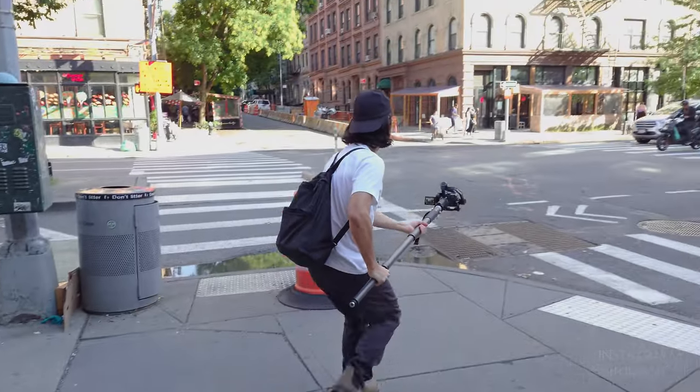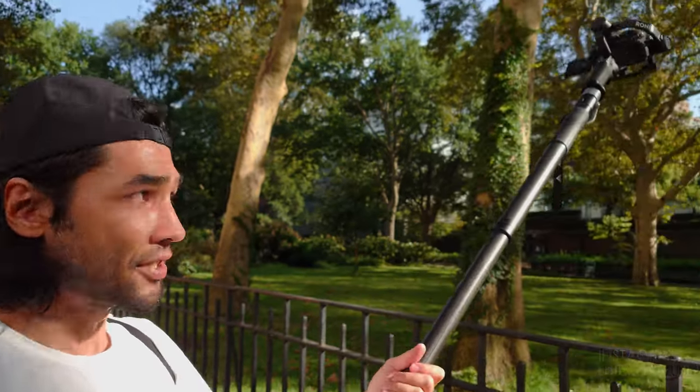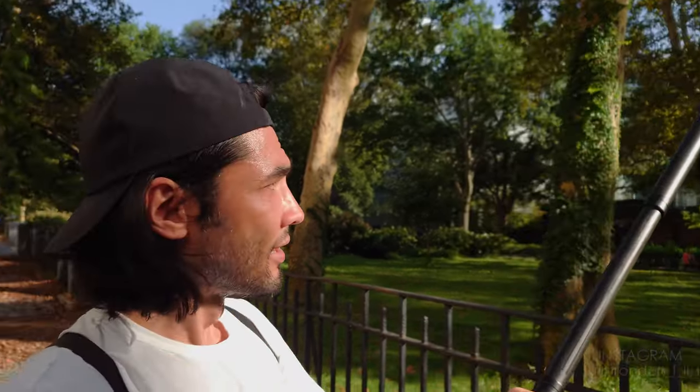There are lighter weight monopods you could use for the same purpose, but the reason you might want to go for something heavier duty like this Panetta monopod is if you're trying to use it at full extension. As you can see, extended all the way out, there's absolutely no flex whatsoever in the rod. That means my shot won't have any bouncing from the monopod, and there's no risk of it breaking.